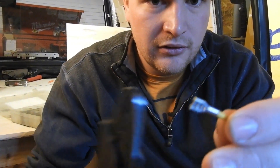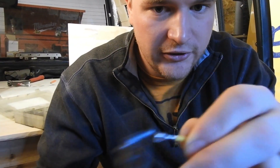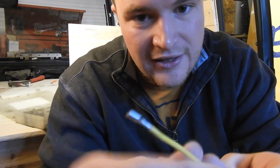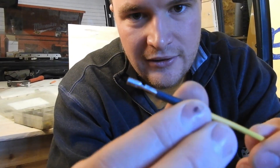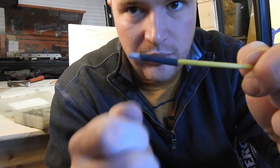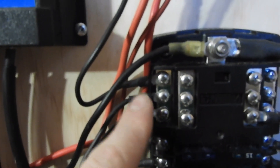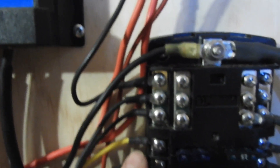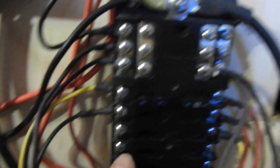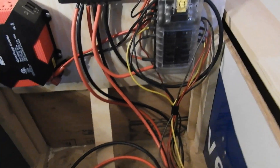You don't want to be wondering when you're driving down the road about your crimps and if any wires are falling out. So get your heat shrink tubing and slide it over. The plastic tips also take up a lot more room, so you can see mine looking all nice without them.